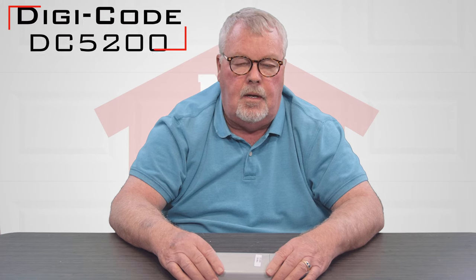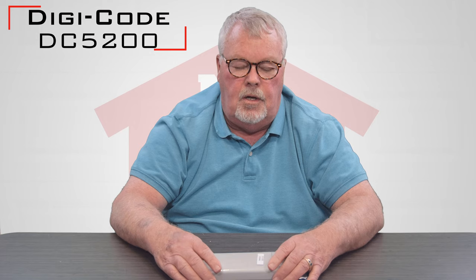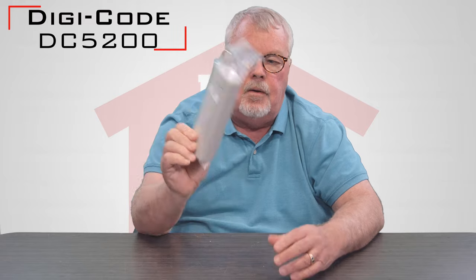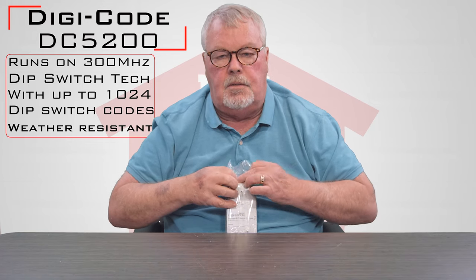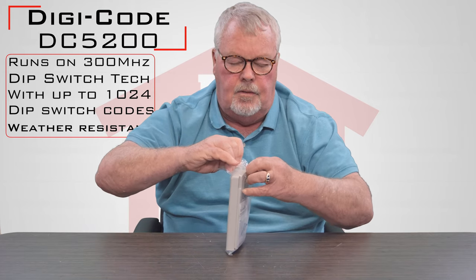Hi, I'm Mark from TheNorthShoreCommercialDoor.com. Today we're going to do an introduction — our subject is a product made by DigiCode, just north of Detroit, Michigan. It's called the DC 5200, and this is what it looks like when you get it. It's going to come in a nice little bag. It's a keypad made by DigiCode. DigiCode makes products in 300 megahertz and 310, and this is the 300 megahertz version.